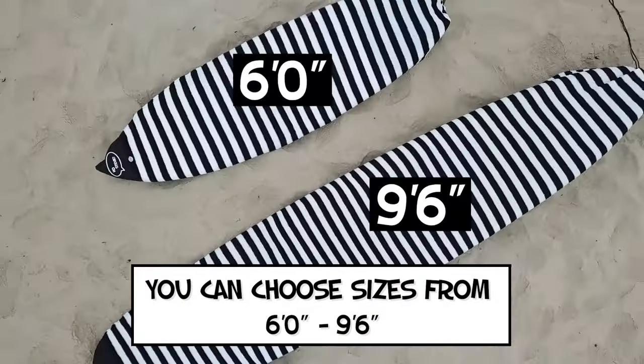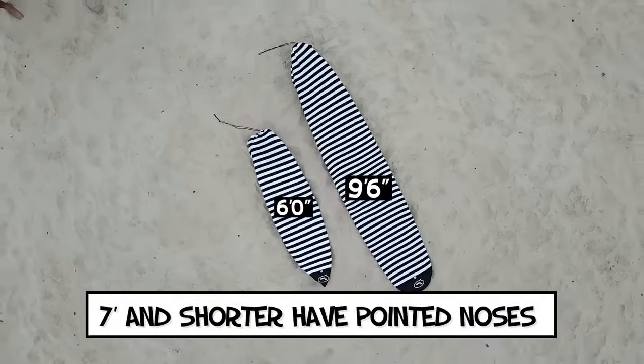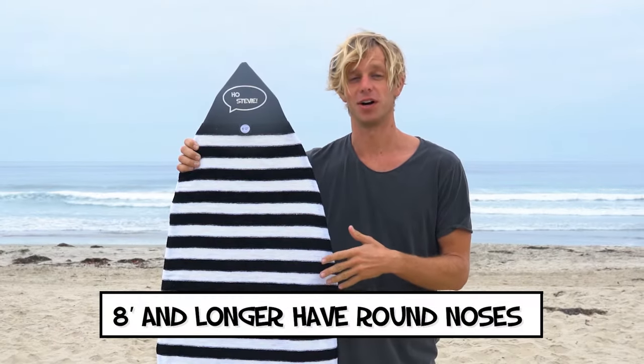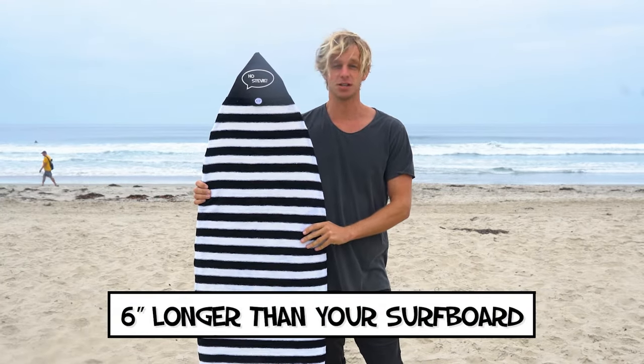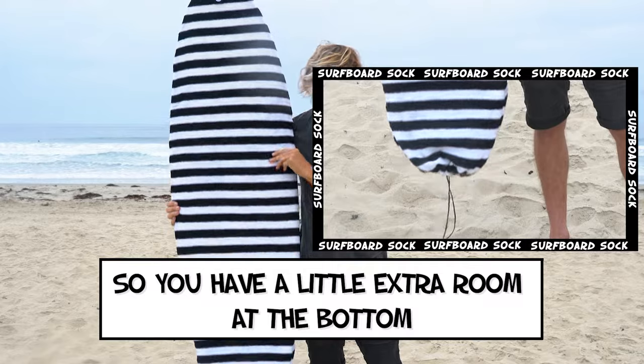You can choose sizes from six feet to nine six. Seven foot and shorter have pointed noses. Eight foot and longer have round noses. We recommend getting a size about six inches longer than your surfboard so you have a little extra room at the bottom.